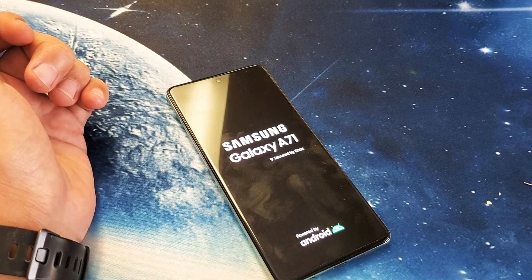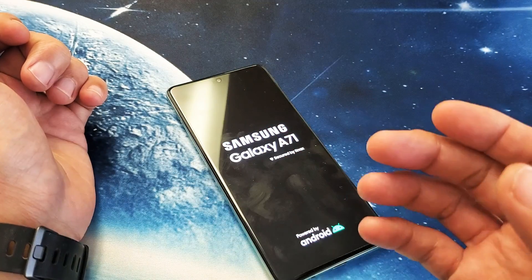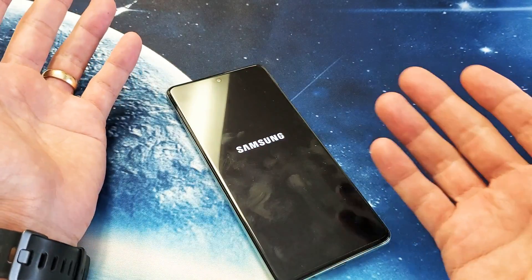Hey, what is going on guys? I have a Samsung Galaxy A71 here. I'm going to show you how to force restart it. Basically, you want to force restart if you can't restart it or power off, or maybe the screen is frozen or unresponsive, or perhaps it's a black screen.